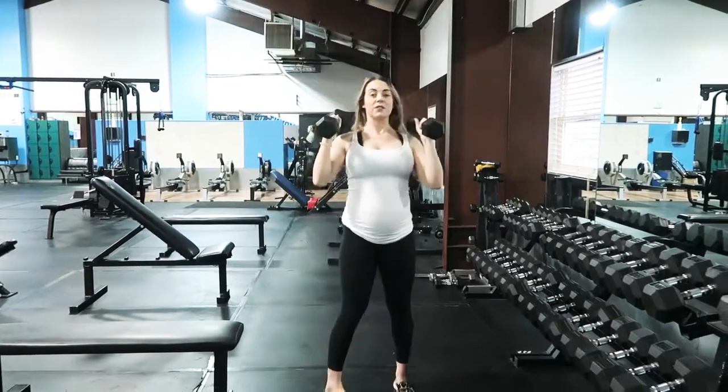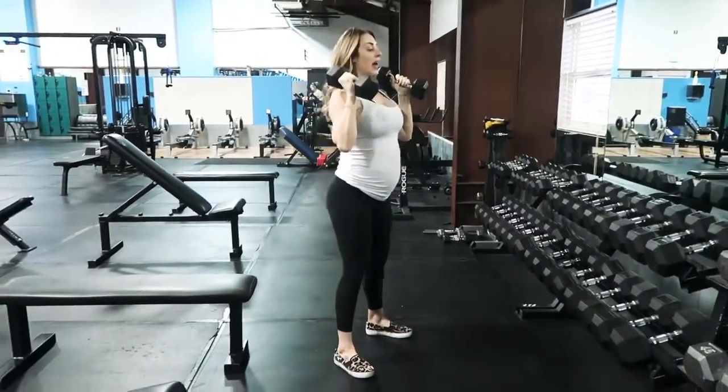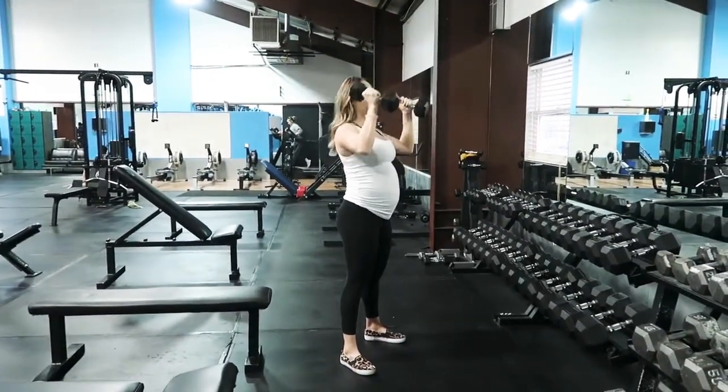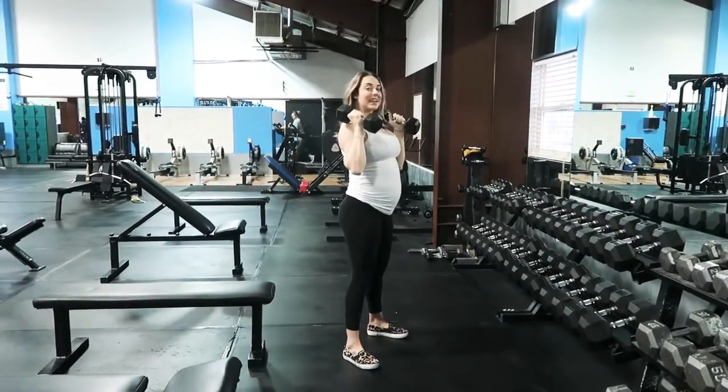You're going to hold dumbbells in front of you. You can hold them like this or like this, whichever feels better to you. Again, hips in, we're pressing up and over our head. You want to be mindful that you're not coming forward and you're not going backwards — keep right in line with your body.